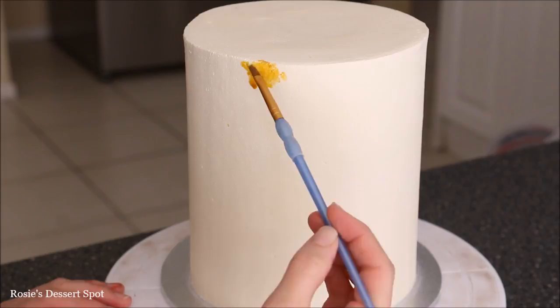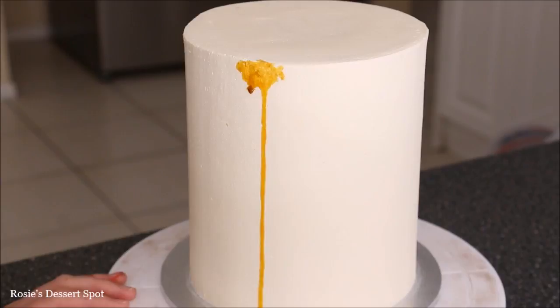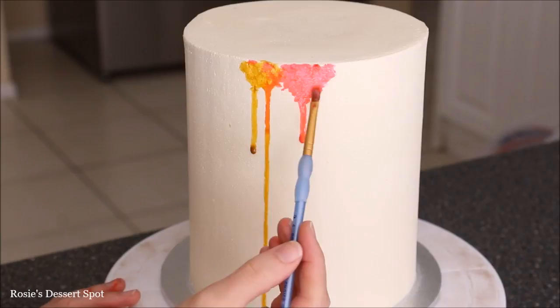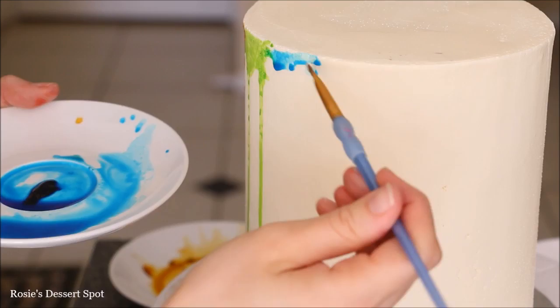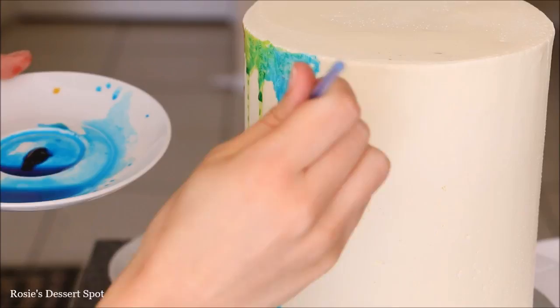Then I'm creating a bit of a drip here for each colour. You might need to draw in a bit of a road for the drip to travel down — just drawing in a little line coming off that main body. Then I'm dabbing and making sure that enough of the liquid is sitting there until a little drop is formed and it runs down the cake. Do this for all of your colours. This actually took me a while — if I had used a much larger brush it would have taken me half the time, so I would recommend using a large brush when doing this.